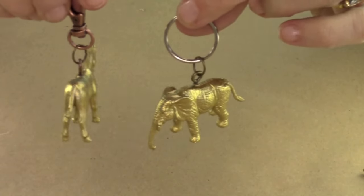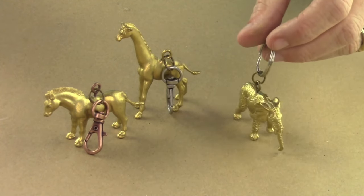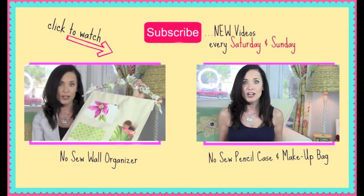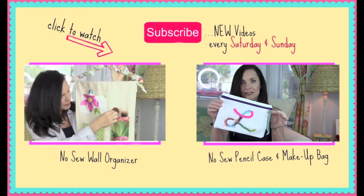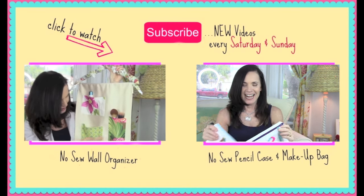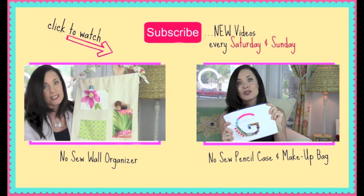I hope you guys love this project and are inspired to make your very own little animal keychains. Be sure to comment and give me a thumbs up. Before you go, why don't you try out another one of my videos by clicking on one of the videos on your screen right now. I post new videos every Saturday and Sunday. Thanks so much for watching — until next time, bye!